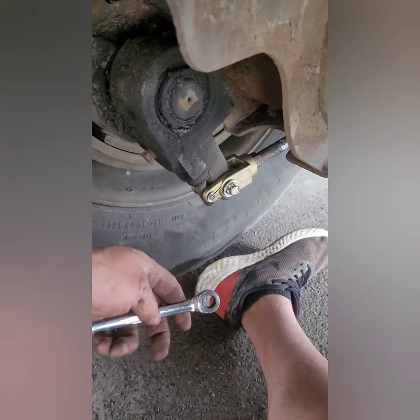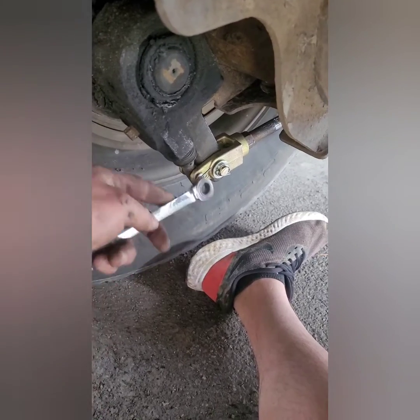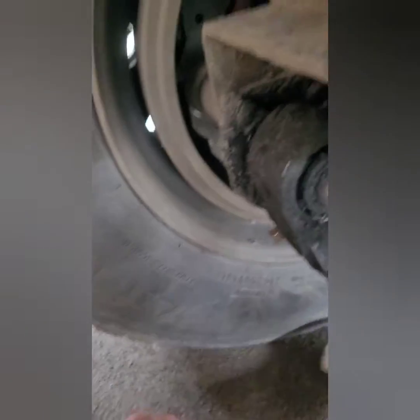There it is, y'all — got it on. Got the pins in. Fixing to adjust these brakes.